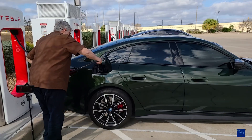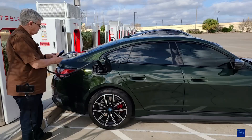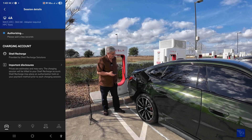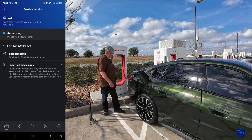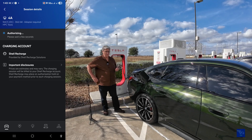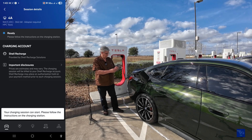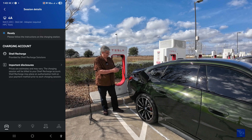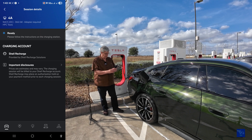We plugged in, and we're communicating. Authenticating. Now we're charging! I can hear the dispenser fans kicking on.